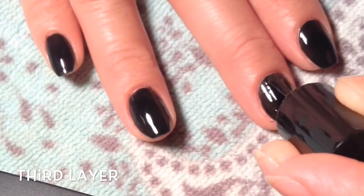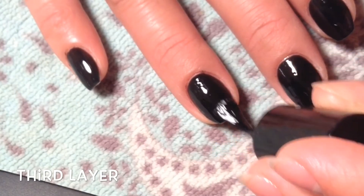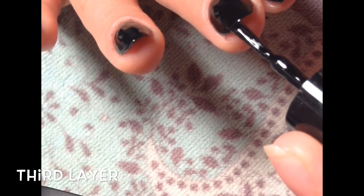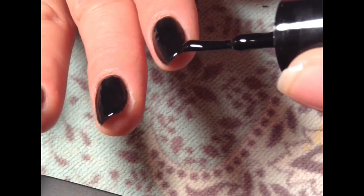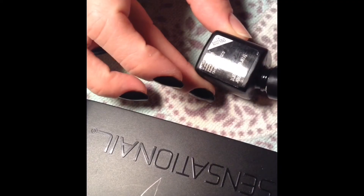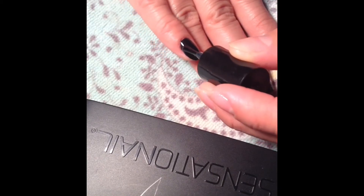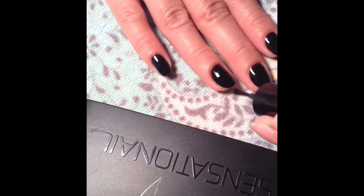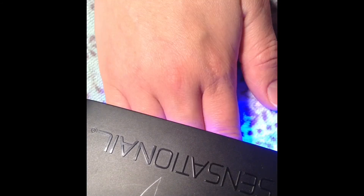You can add as many layers as you want. Now I'm going to apply the clear top coat, which is the same as the base coat — I really like that. Apply thin layers and cure it for 15 seconds.